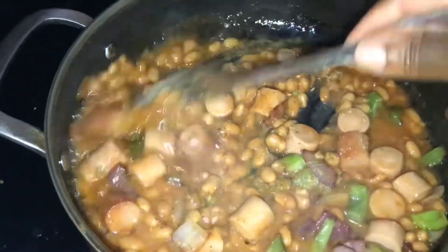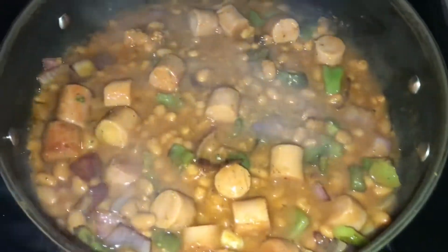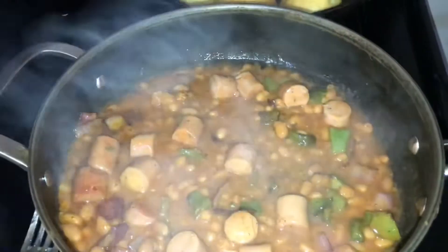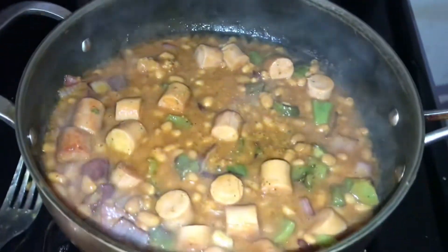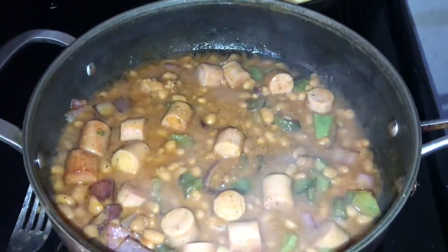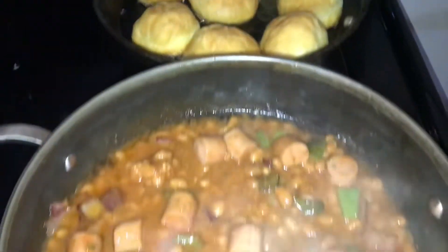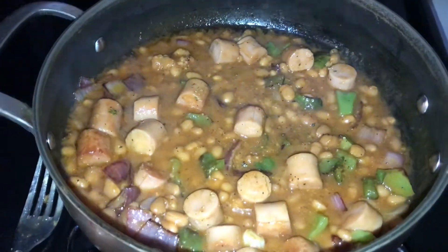And there you go, it's ready. Some people add a little bit of water and some tomato ketchup, but I don't do it like that. The baked beans already have sauce inside, so I don't think it needs tomato ketchup. My dumplings are ready too, so I'm going to remove them from the pot and plate up this delicious Sunday morning breakfast dish.